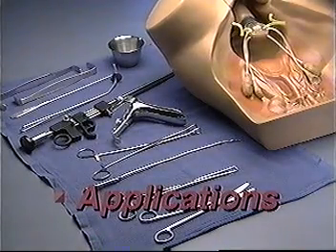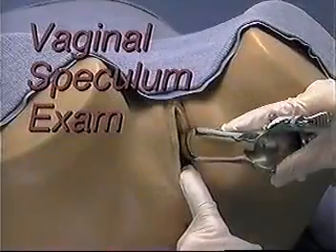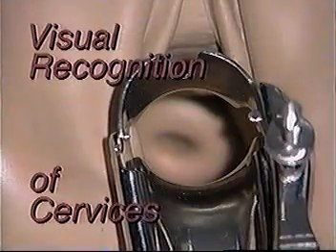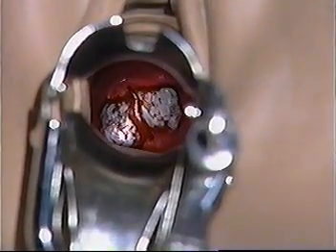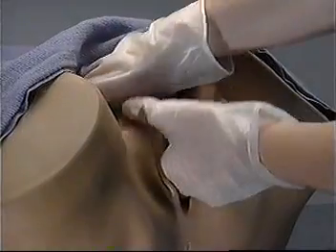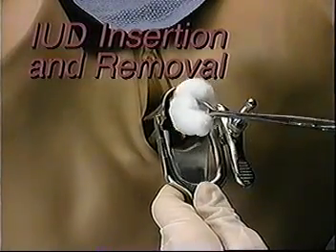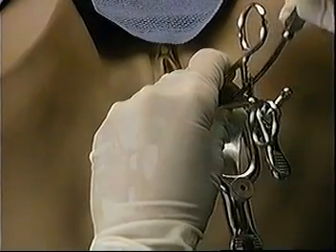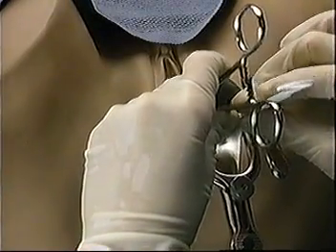Applications. ZOE is a versatile training tool ideal for demonstrating and practicing the following procedures. Vaginal speculum exam using a bivalve speculum, allowing visual recognition of normal cervices as well as cervical abnormalities. Bimanual pelvic exam, including palpation of normal and pregnant uteri. IUD insertion and removal, including swabbing the cervix, applying the tenaculum, sounding the uterus, and actual insertion from inserting the applicator to cutting the strings.